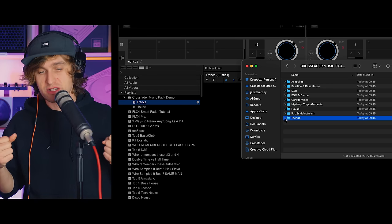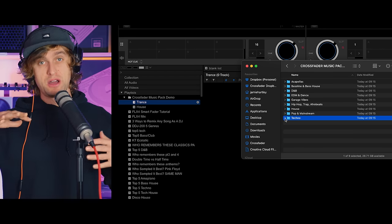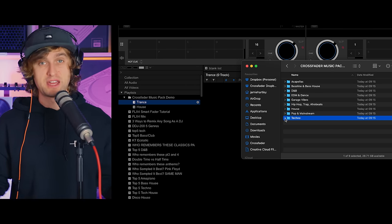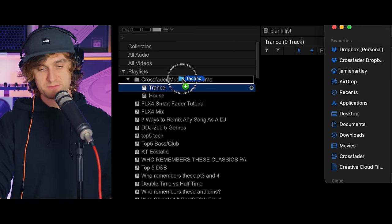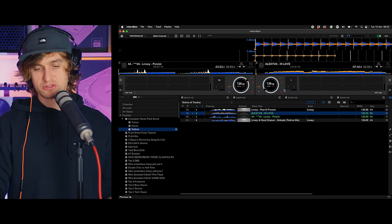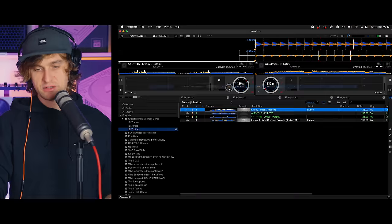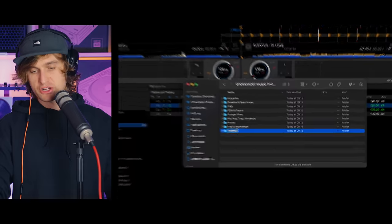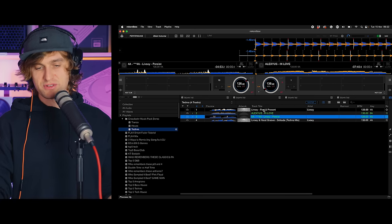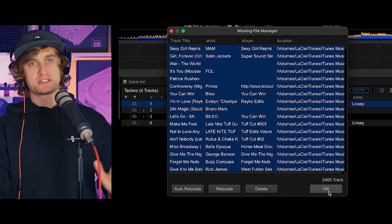Before importing, there is one very important thing to remember as a DJ: DJ software does not duplicate songs. It doesn't move the file from its current location — what it does is read the file path location. If you import music to Rekordbox and then move that file somewhere else, it will lose the path to that file. If you delete the file it won't find it anymore. So whatever you do, keep your music organized and don't start moving and changing things. If you do move things, you can go to File, Display All Missing Files, and relocate them — but it's better to keep things organized from the start.